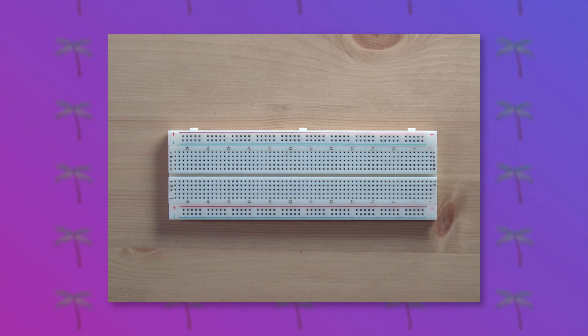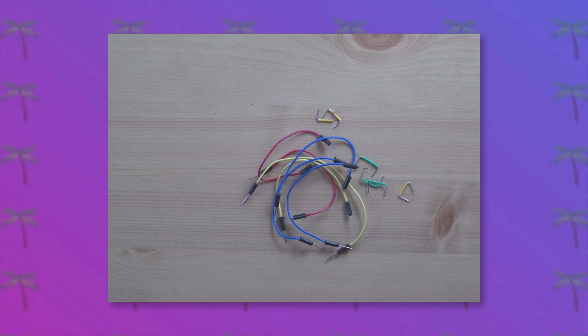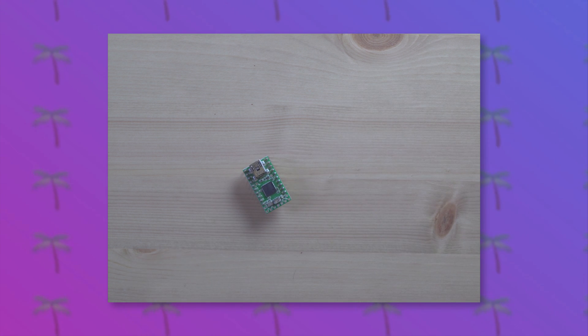We'll need a breadboard as well as some basic breadboard wires, and we'll also need the MCP4922 as well as the TNT2.